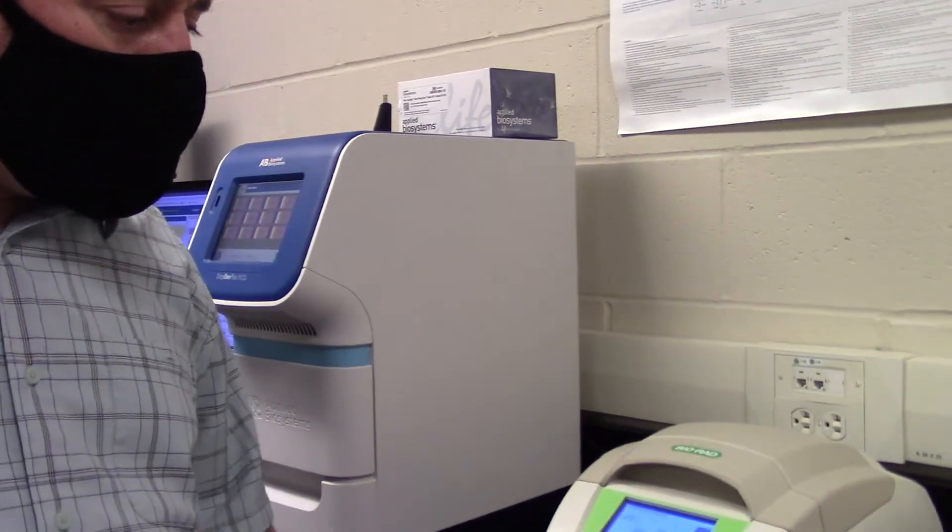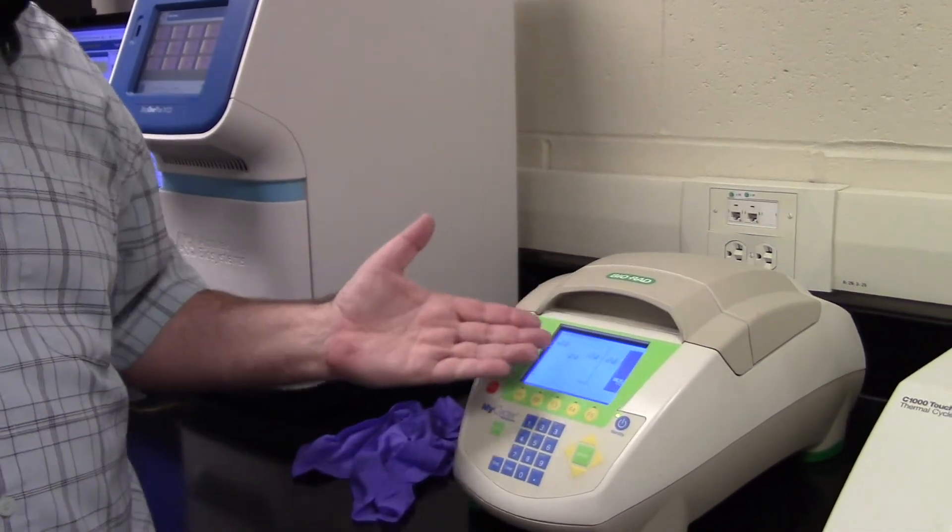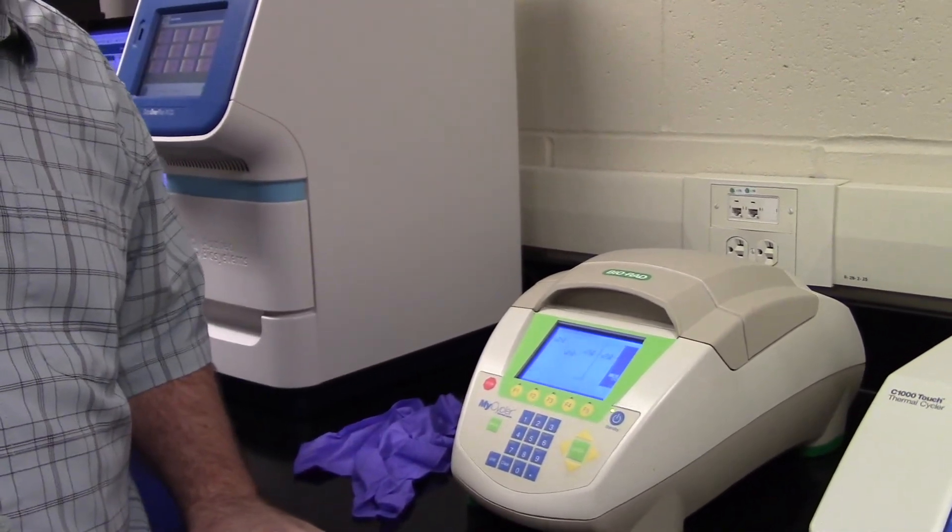So this is how we use a PCR machine. We put our tube in and let the machine do all these cycles. It usually takes about three hours to complete.